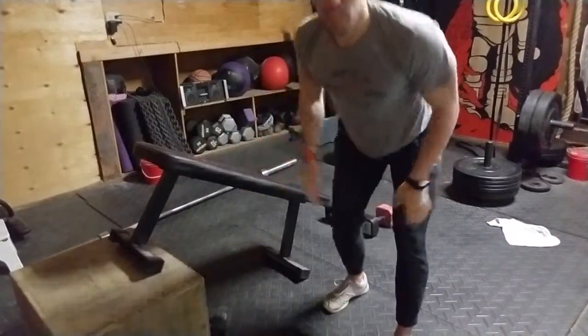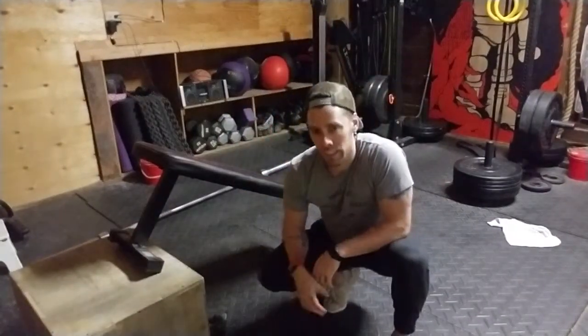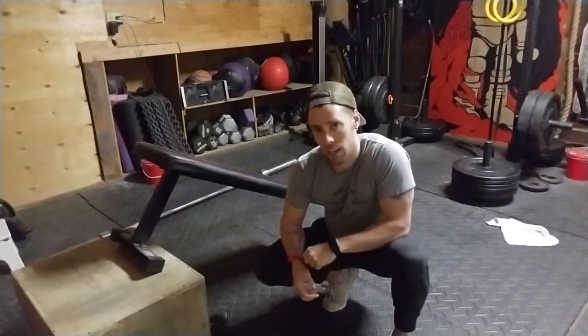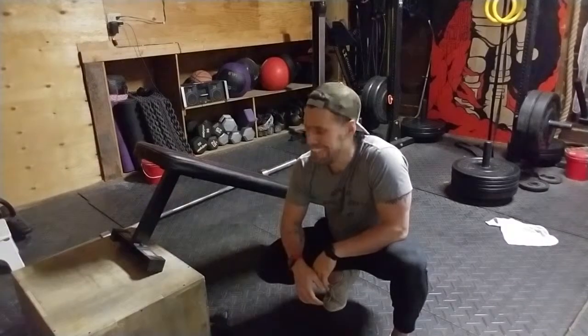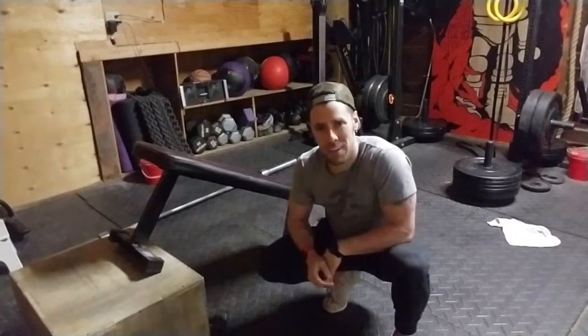As you saw there in the last one, I compensated a little bit going to chest up. So on the next reps I will control more of that as soon as I notice, and if I can't, I will just deload a little bit on the weights. That is it — reverse bench flys.